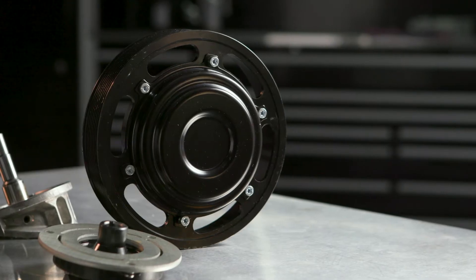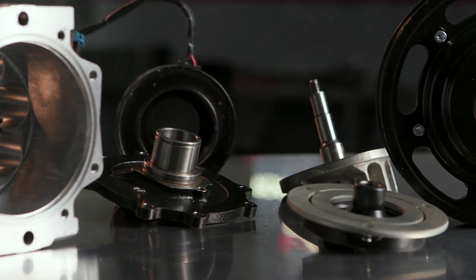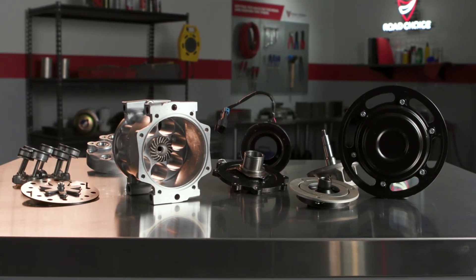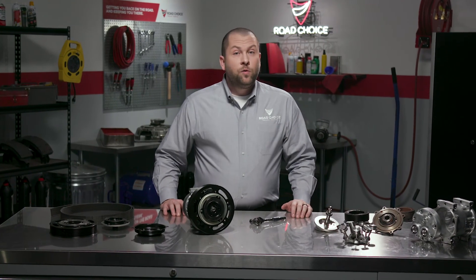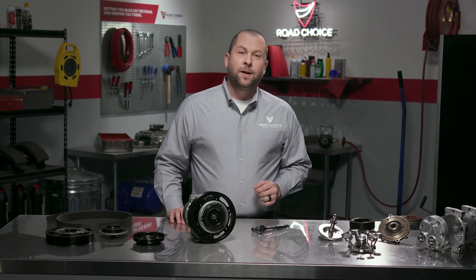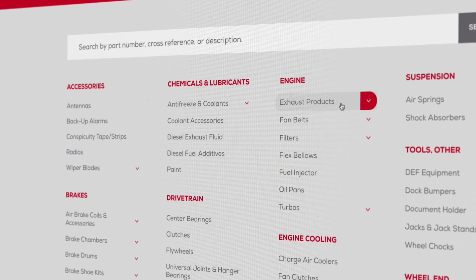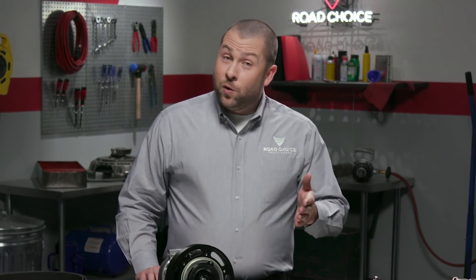Road Choice Super Heavy Duty compressors are built with features that ensure durability and smooth, dependable operation, which means longer service life, fewer repairs and warranty claims, and less downtime. When the time comes, remember that Road Choice offers a great selection of OEM quality HVAC compressors at a great price. To learn more, visit your nearest Road Choice parts counter and check out our product catalogs and videos at roadchoice.com.